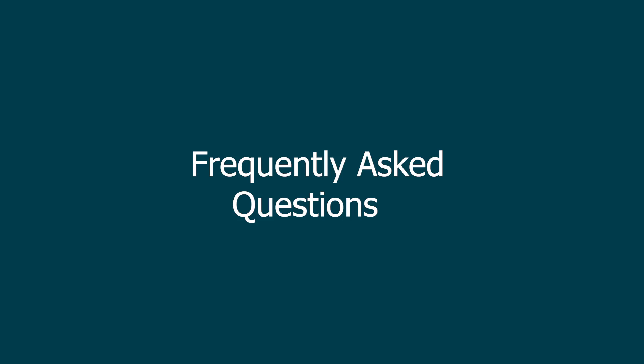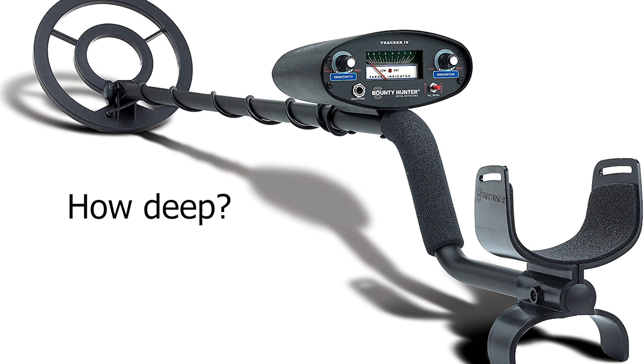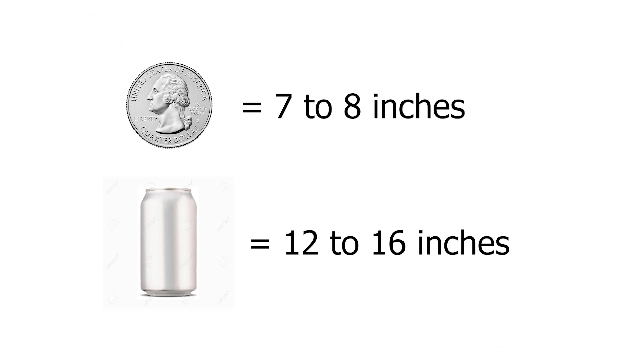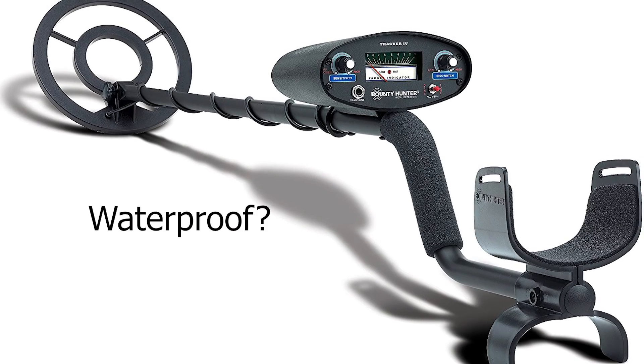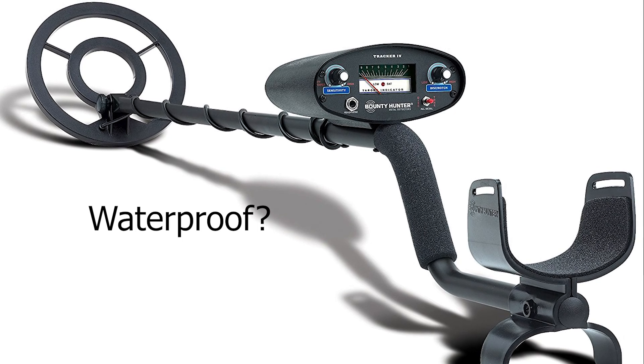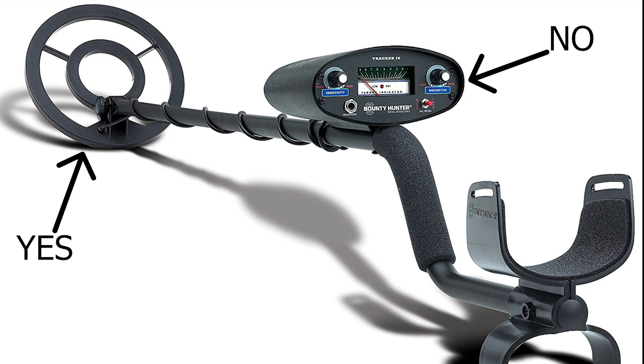Here are a couple of questions I'm always asked about this machine. Number one: how deep can the Tracker 4 detect? This depends on the size of your target, but on a coin-size target you can get 7 to 8 inches give or take. The second question: is the Tracker 4 waterproof? The answer is no and yes. To clarify — the coil is waterproof, but the control box is not. So you can hunt in shallow water, but take care not to submerge the control box, as this will destroy the unit.